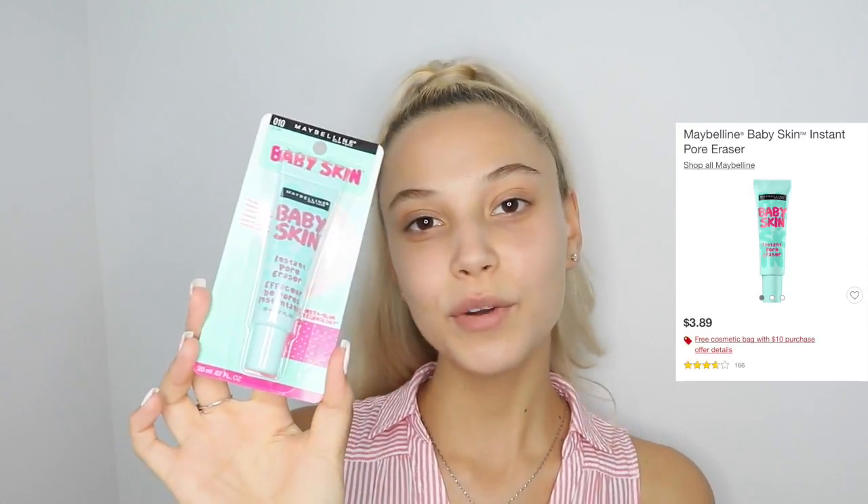I'm going to start off by putting some Maybelline Baby Skin Pore Eraser on my face. I'm going to squeeze it out and put it on my T-zone.